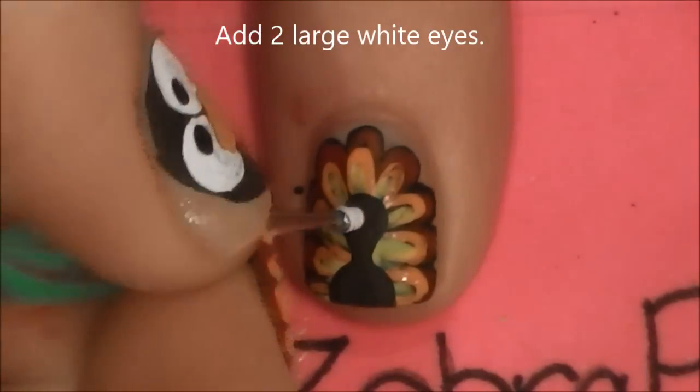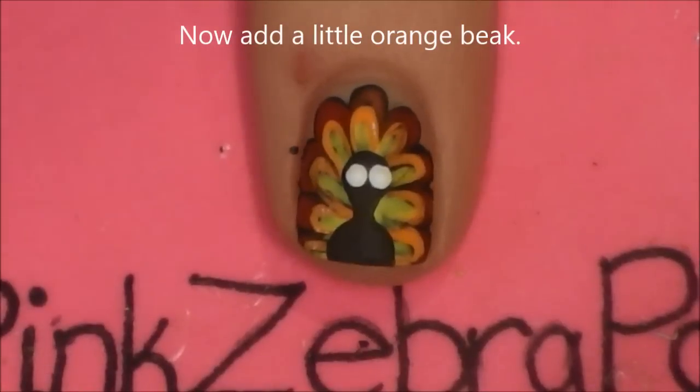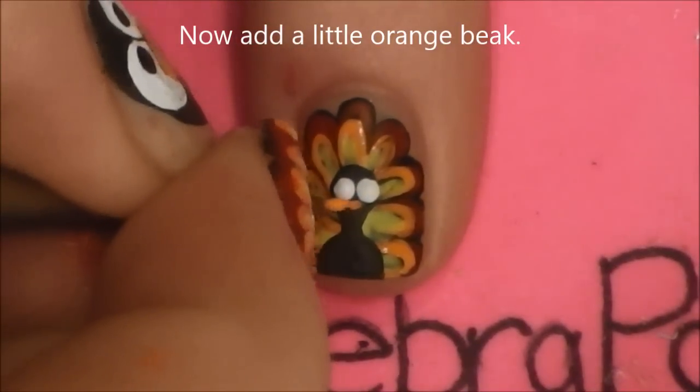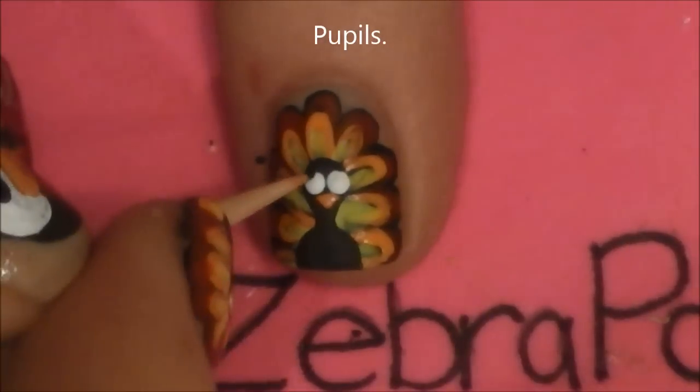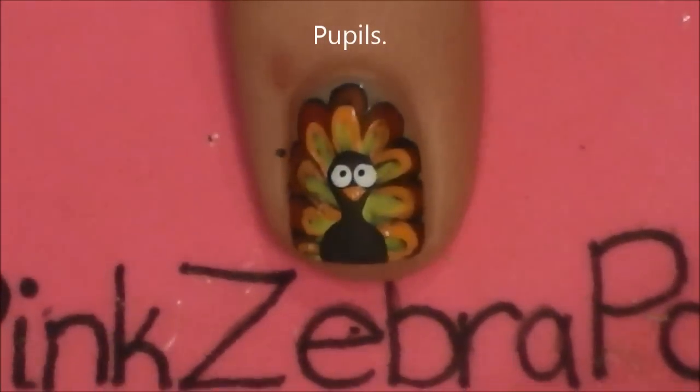Now add two large white eyes with a dotting tool, and a little orange beak in between. With a toothpick, add pupils — you could also use a small dotting tool.